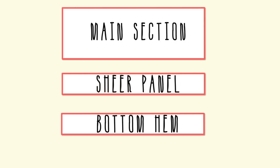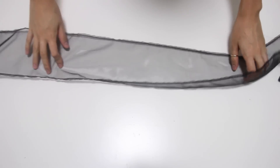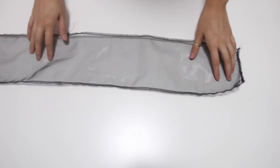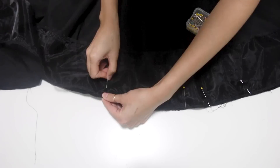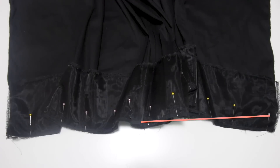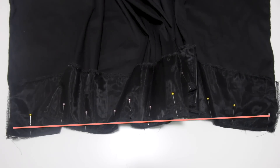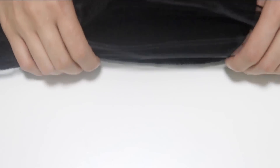Now we're ready for the second section of the skirt — the sheer panel. The width of the sheer panel is going to be the same as the bottom of your skirt and the length is up to you; mine is around three to four inches. Face it right sides to the skirt and sew straight across. You can see the seam through the sheer fabric, which is annoying. So I fold the seam under the black fabric and then top stitch along the edge — it hides the seam and looks totally professional.